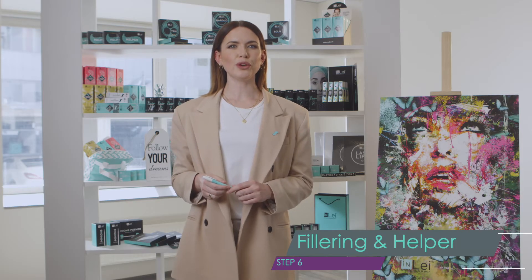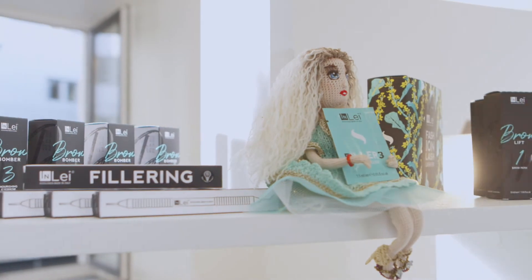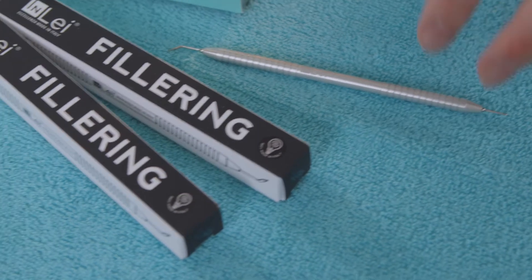There are also two irreplaceable helpers for a perfect stretch and layout of the lashes of the curler. Let's talk about each of them. Fillering is a pen made of nano-oxidizing aluminum and has duo functionality.